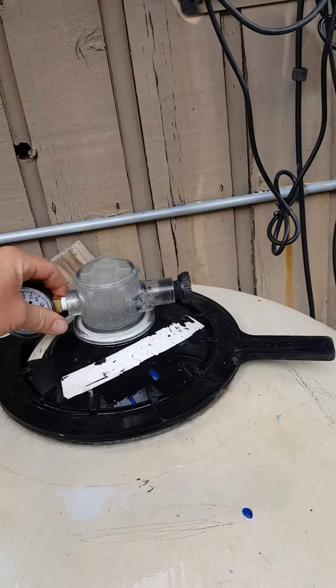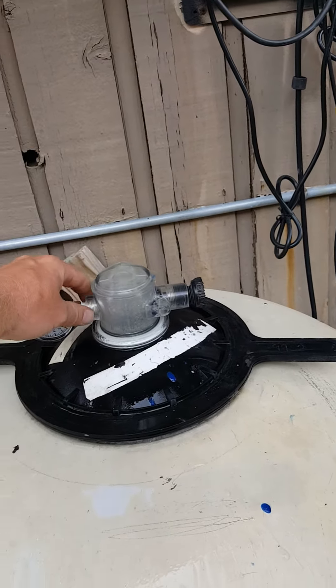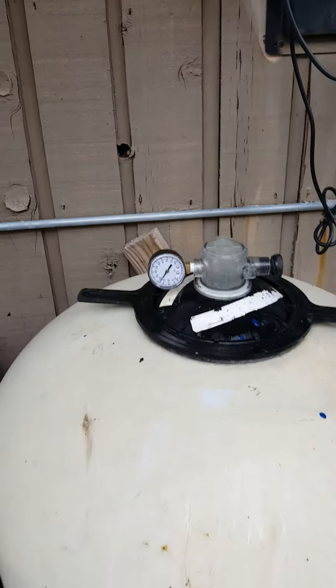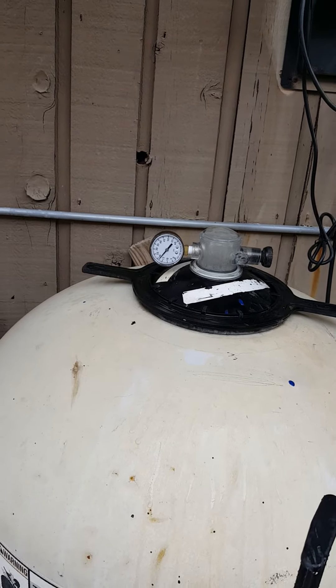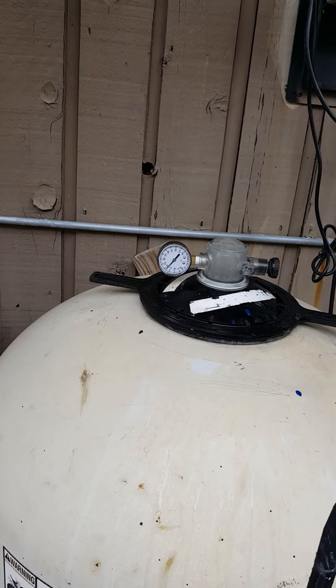That's why we were hearing the hissing before — this assembly is actually cracked. But we're getting 20 PSI, so the pressure switch should be fine. Let's check the hose.